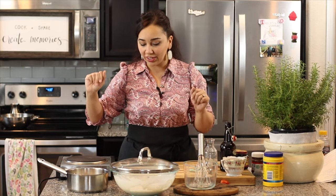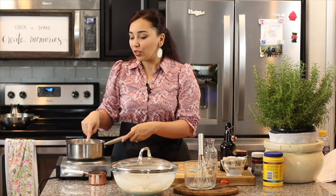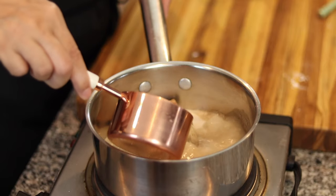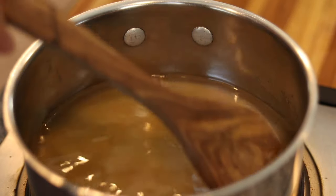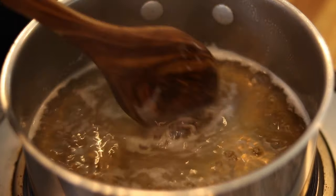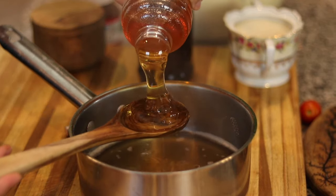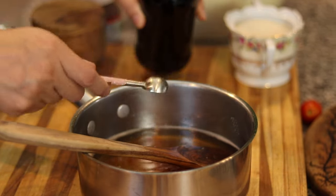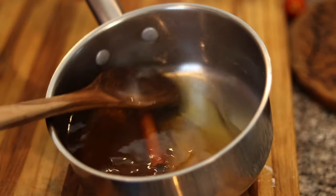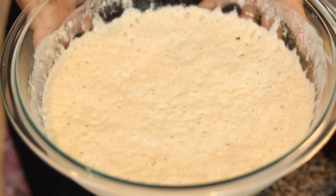Next is the syrup, because you want it to cool down before you start frying. In my pan I have a cup of granulated sugar, a cup of water, and a cinnamon stick. Bring this to a boil, stirring so the sugar doesn't burn on the bottom. Once it boils and all the sugar is dissolved, take it off the heat and stir in half a cup of honey — Greek honey is best, but local honey works too — and a teaspoon of pure vanilla extract. Set it aside and let it cool completely.